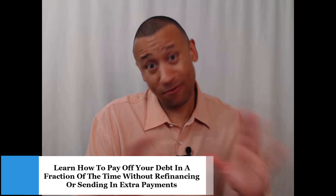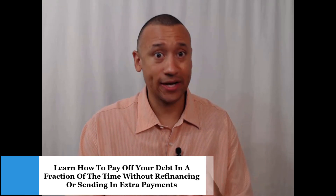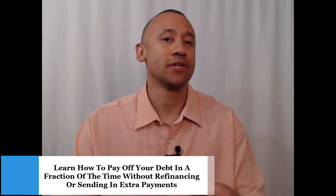We're talking about big student loans, a 30-year mortgage, and being able to pay those off in literally a fraction of time — about a third of the time — without refinancing or sending in extra payments, leveraging a strategy that we call Velocity Banking. But what is my go-to tool to determine how much money can be saved on somebody's mortgage or student loan using Velocity Banking?